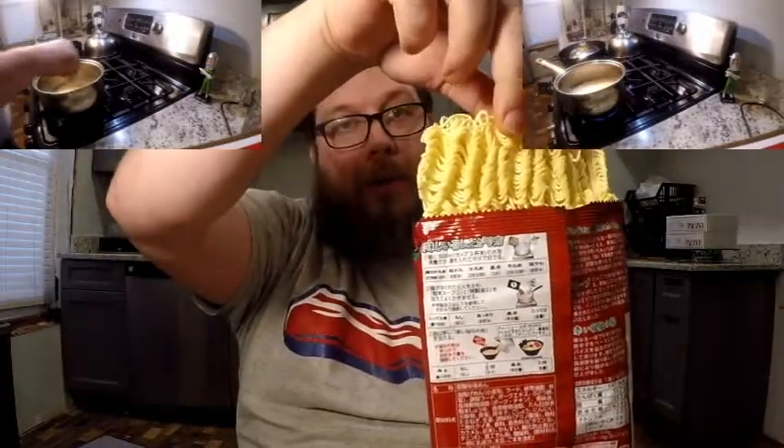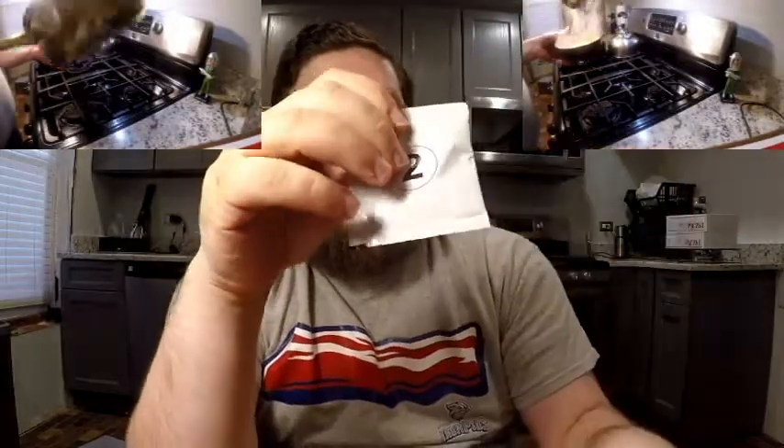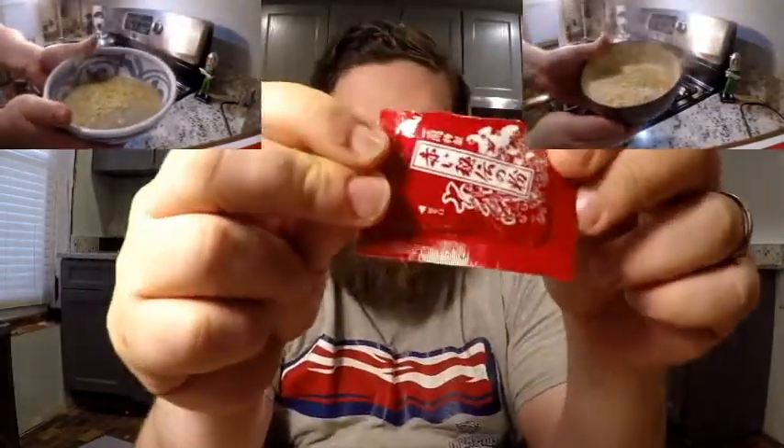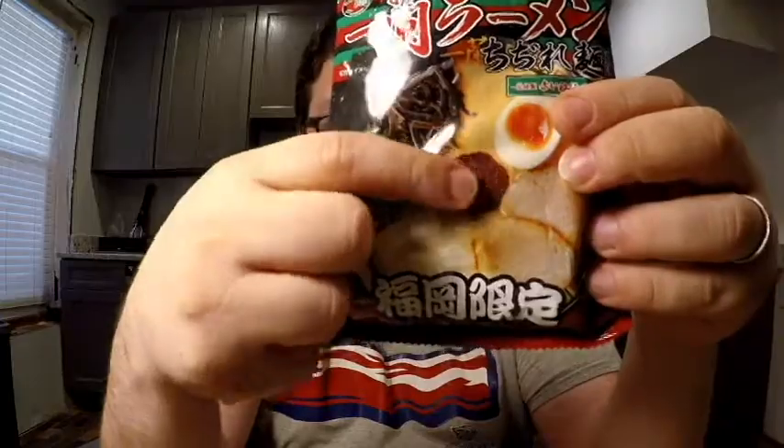The other variety looks like a regular kind of pack of ramen, and it has the curly noodles in it. I'll open it up so you can see — it has the normal brick of curly noodles. Unlike the straight one that has a soup pack, this one has a multi-part system. There's a number one powder and a number two liquid. The third thing they give you is, of course, the red spice. If you look at the picture, that glob in the middle is the red spice.